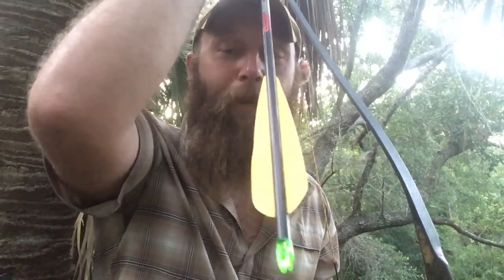We've got our final test out here on the new AAE trad vanes in 2-fletch. I'm shooting a 2⅛ inch wide broadhead with 2-fletch — two 5-inch AAE plastic vanes — and I'm pretty darn confident with it.